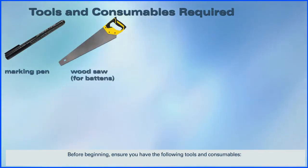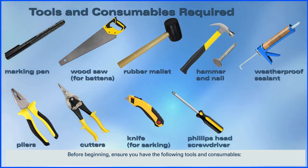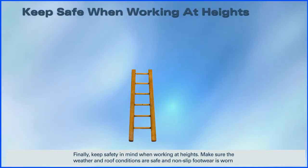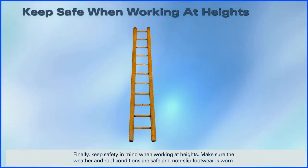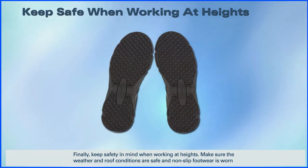Before beginning, ensure you have the following tools and consumables. Keep safety in mind when working at heights. Make sure the weather and roof conditions are safe and non-slip footwear is worn.